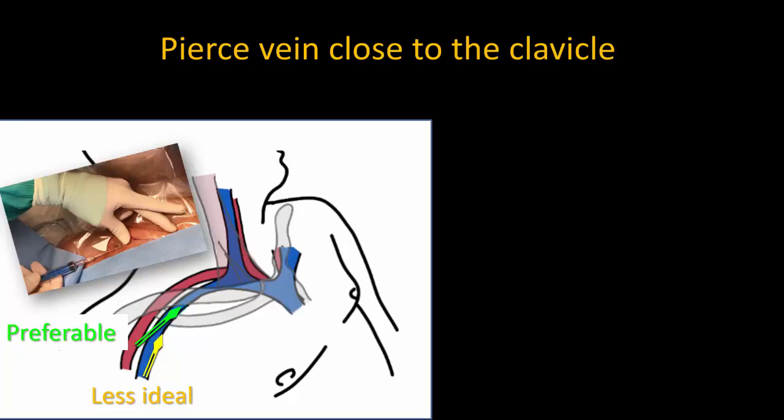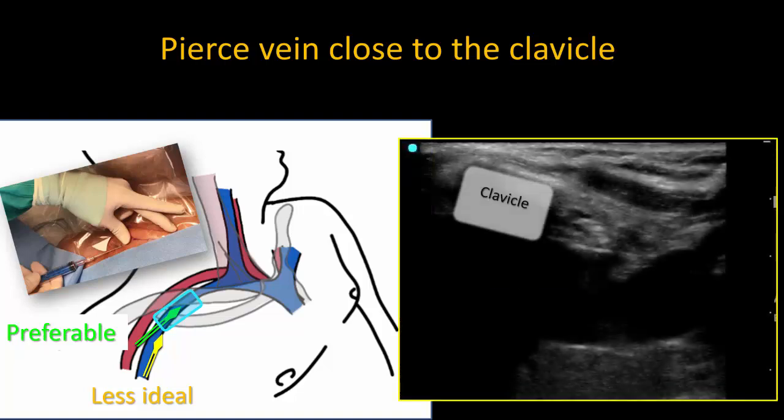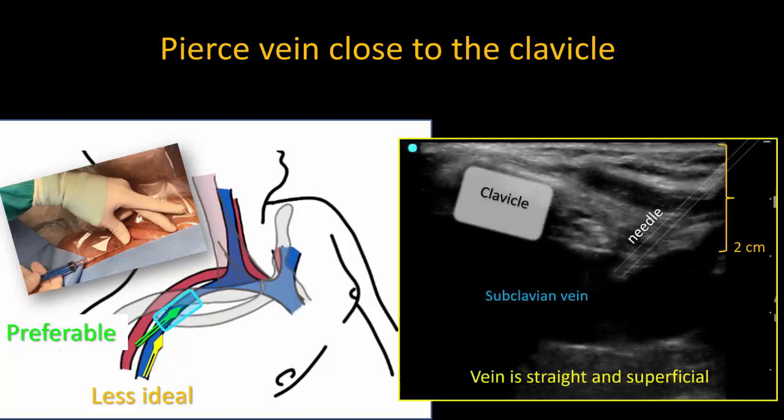I found that the key is to place the probe such that half of it is overlying the clavicle, realizing that we only need to see part of the vein on our screen — the part we're actually trying to pierce. It doesn't matter that half of the screen shows the bony dropout of the clavicle. With this view, we can insert the needle at the lateral edge of the probe and end up much closer to the clavicle than we would otherwise be.